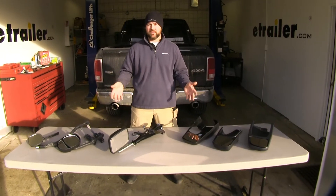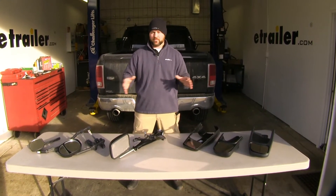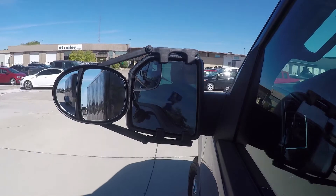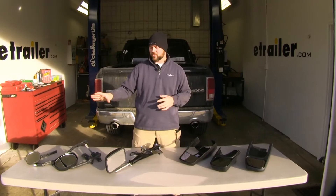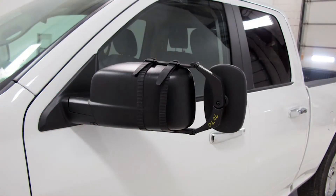Now that we've gone over some of the differences, let's go over some of the similarities of all of them. All these mirrors are going to provide the same function of extending your field of view when towing a trailer or a camper. All of these are going to be fully adjustable to help give you a better view when towing. A similarity between the clip-on mirrors and the custom fit mirrors is they're all designed so they won't damage your factory mirror housing.